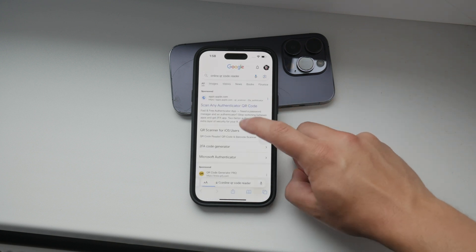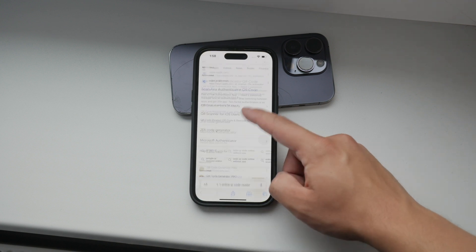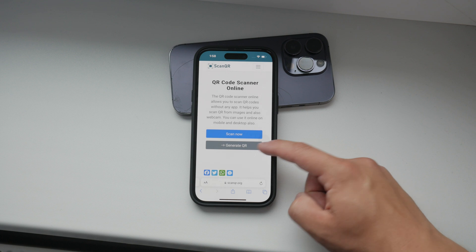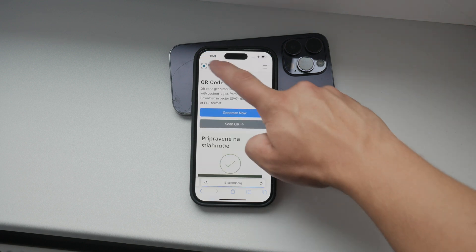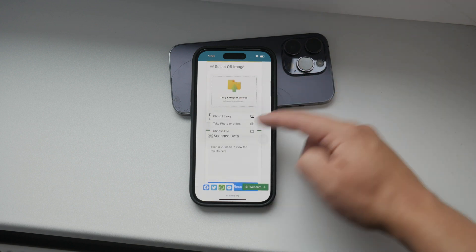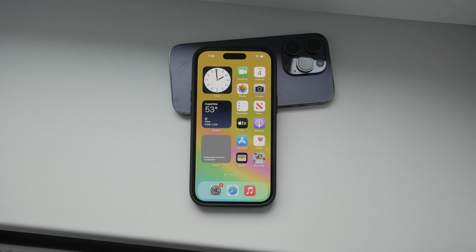To summarize, whether you're using a screenshot or a photo, scanning QR codes from your gallery is straightforward. If your phone doesn't automatically recognize the QR code, there are always online tools available to help you out. And that's how you scan a QR code from your gallery. If you found this video helpful, please give it a thumbs up and consider subscribing to Foxtech for more tech tutorials and tips. Thank you for watching. Peace.